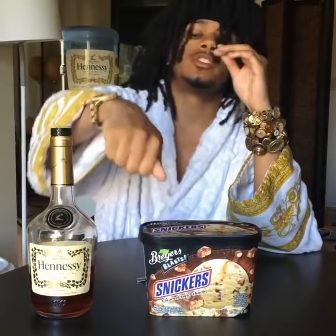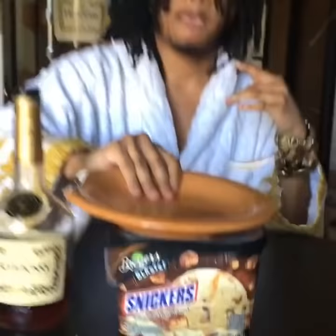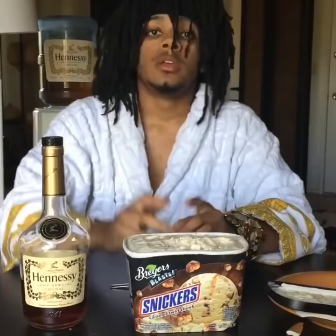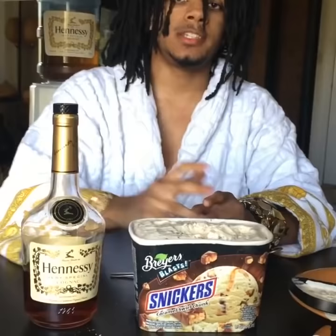What's up, you drunk bastards? You're here again with Chef Henny. Today we're going to be making Henny ice cream. You're going to need ice cream and a bottle of Henny, but you're also going to need a plate. Next, you're going to stick a finger in that bitch. Tastes good to me. The thing that you didn't know is that every ice cream on the market is missing something very detrimental and supplemental to your health.